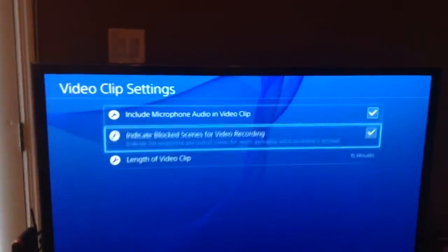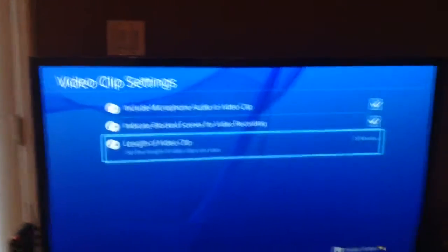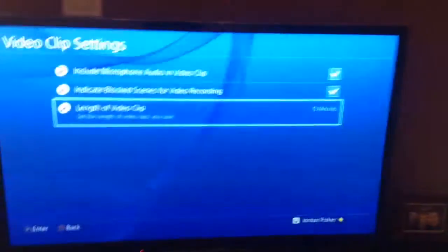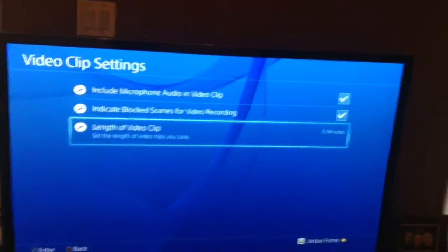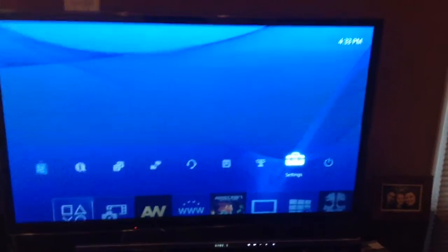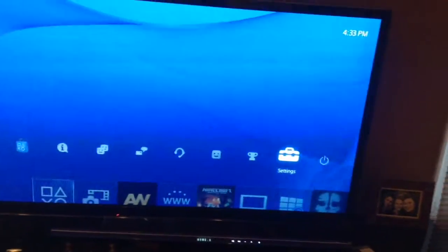You can also indicate block scenes for the video recording and change the length of the video clip — the maximum is 15 minutes, but you can change it to whatever you want. Make sure you enable the microphone audio option because that's probably the most important thing.